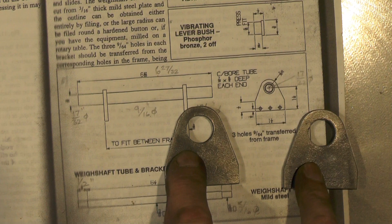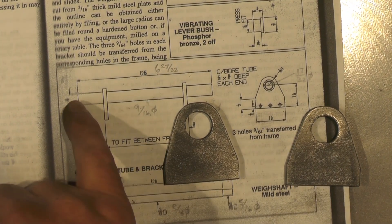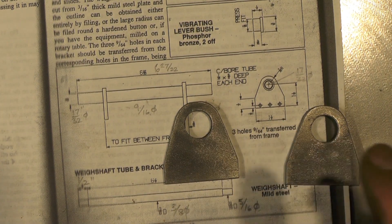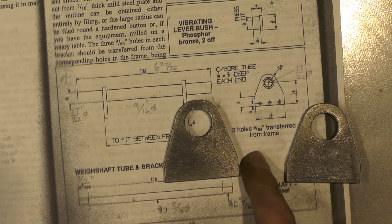Well, that's the two brackets made now. I've not drilled these three holes in each one because when I get the tube done that fits in those, I'll then put it onto the loco frame and transfer the holes from the frame that way - so I can guarantee it'll fit properly.